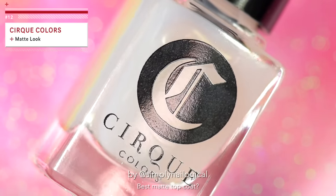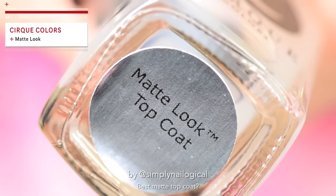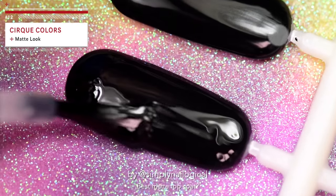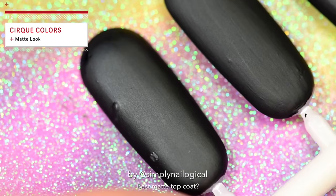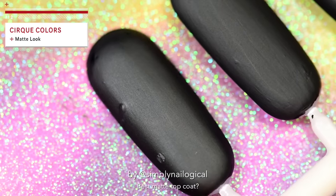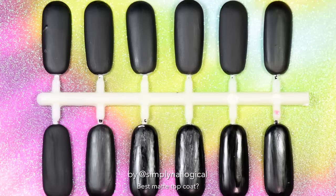And now for the final matte top coat test — Cirque Matte Look TM Top Coat, or Cirque if you want to be Française. Please ignore those two little dents on the side — one of them was my fault on the black coat, and the other one was also my fault later. Other than that, it looks matte. Alright, let's review.